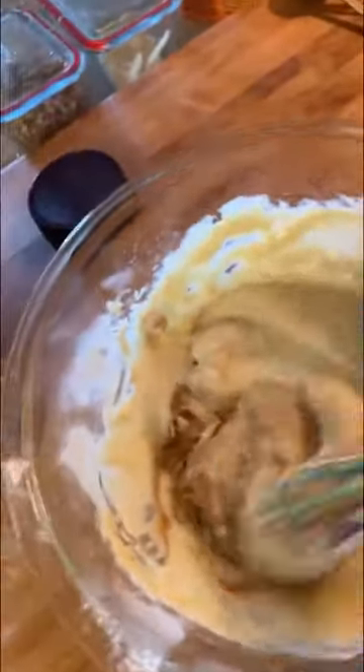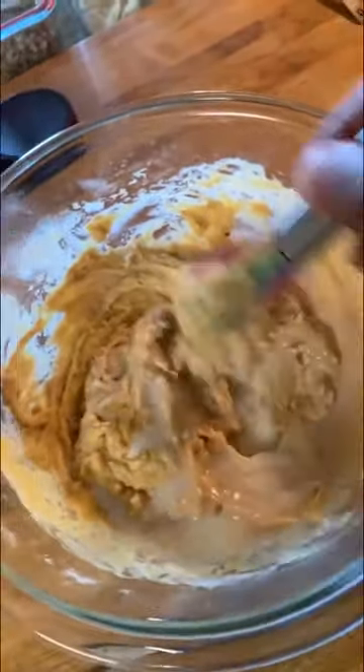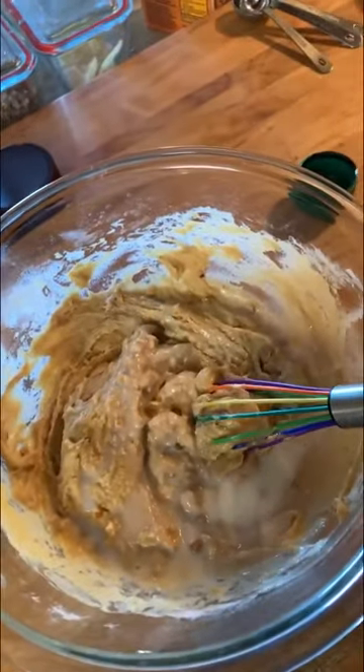Whisk in that peanut butter — it's going to take a two-hand job. That's definitely too thick to work with, so I add just a little bit of milk and we'll see if that loosens it up. The cool thing is you can always balance it out with more flour and more milk as you need to make it the consistency that you want.